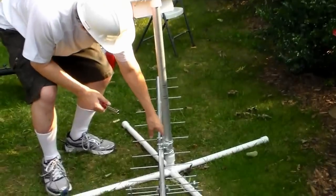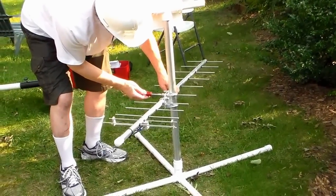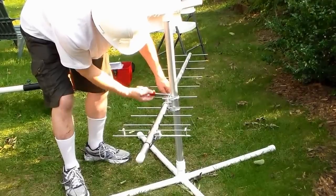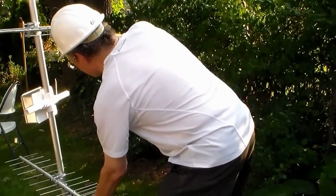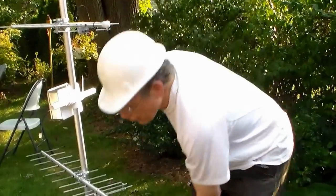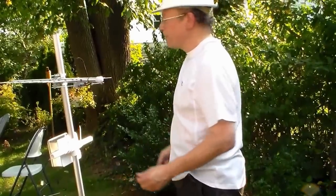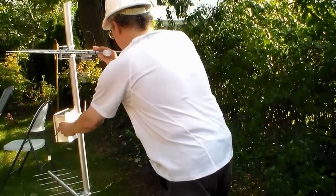And then our trusty friend down here, same thing. We're going to have to make some adjustments. These two have to be parallel. You tighten it so that it doesn't slip down, but not too tight that you can't rotate it — you eyeball it. It doesn't have to be accurate within half a degree because these things have a 30 degree beam width. But these two have to line up, so I'm going to eyeball it and straighten this out.